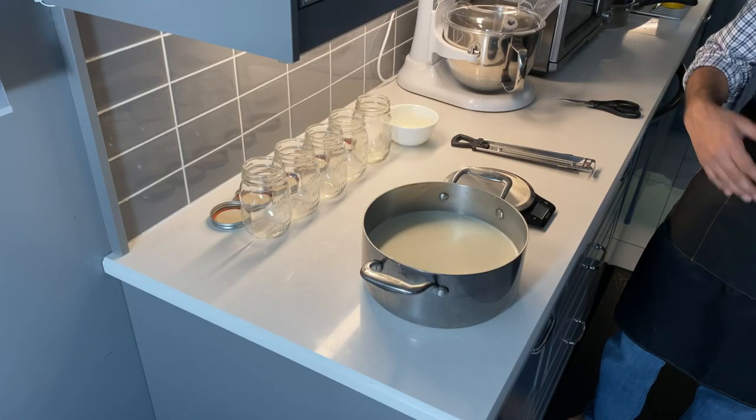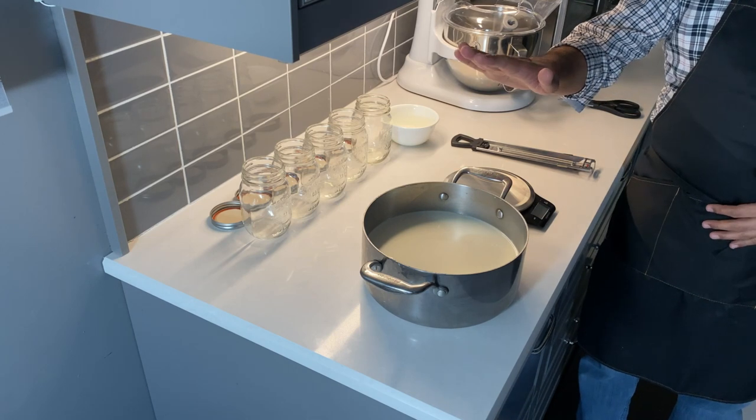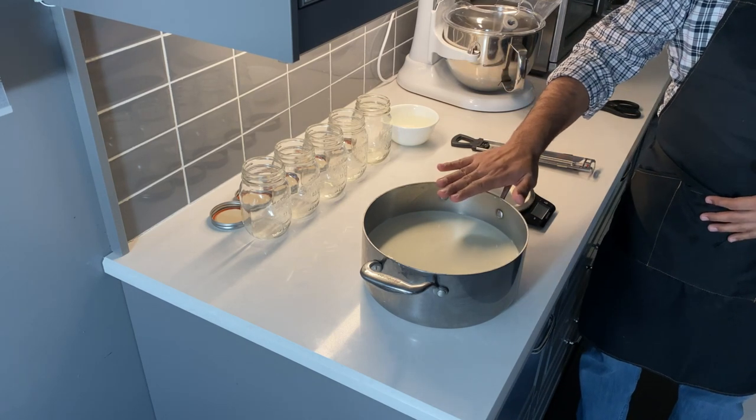Hello friends, welcome to Movie's Kitchen. Today we're making yogurt — I'll show you how you can make delicious Greek yogurt with very little preparation at home. Let's get to it. We have some equipment here, though pretty much everything is optional. What you really need is milk — two liters of milk.